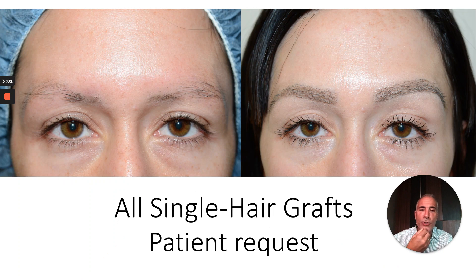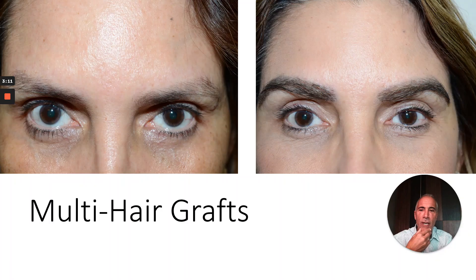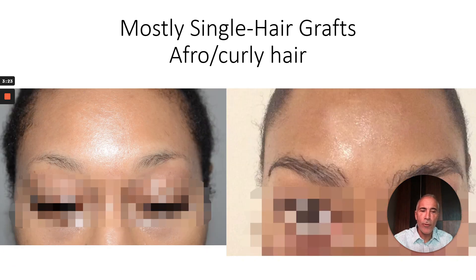This case was by request using all single hair grafts — it's a fine look, not very dense, but certainly aesthetic. These are some of my two and occasionally three hair graft cases, with several before and after examples showing multi-hair graft results. With Asian hair, we'll primarily utilize single hair grafts, as we will with Afro or Black patients.